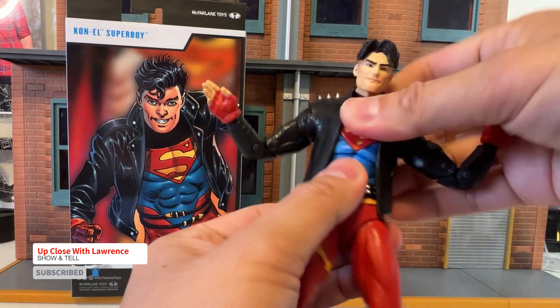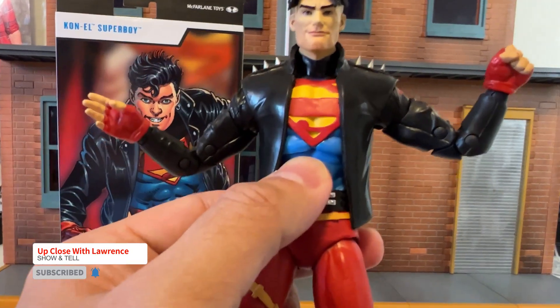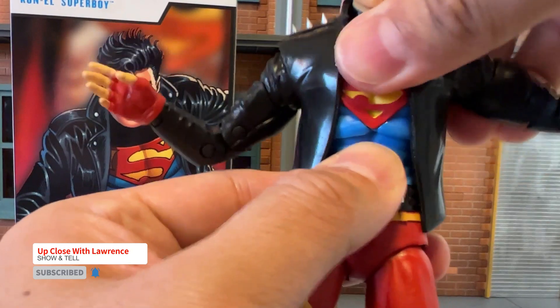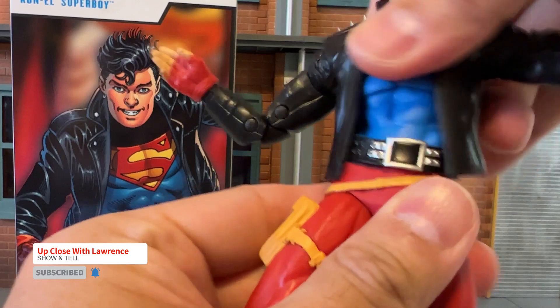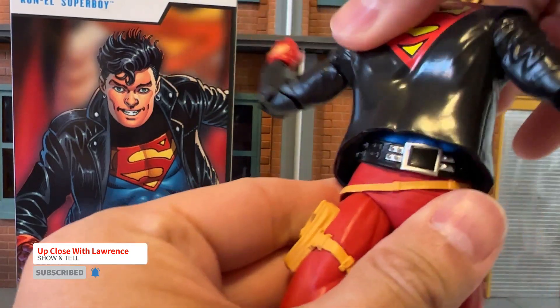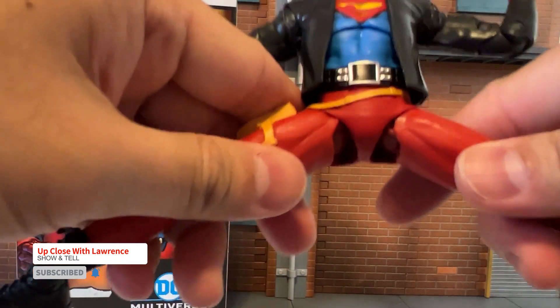Torso. There's a torso break, like so. And also waist articulation. Very nice. You can do the splits like there and like here.